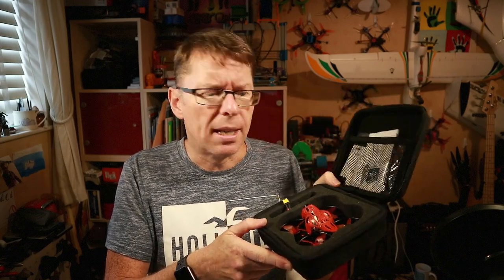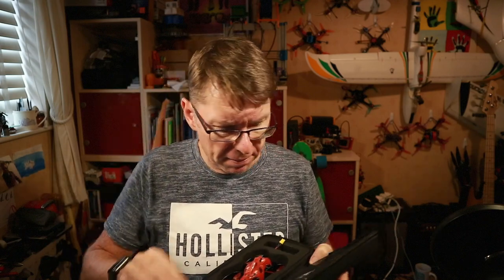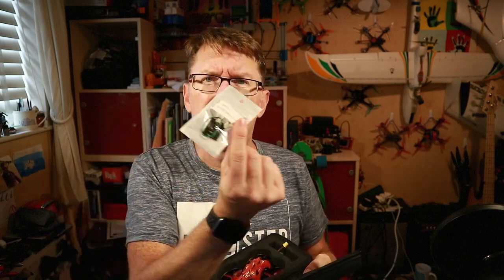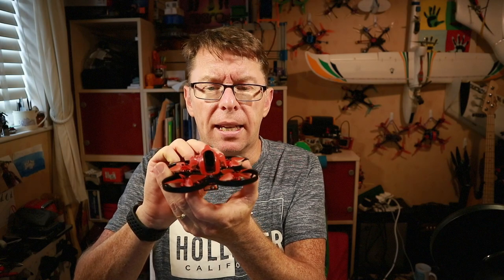We're going to do what's in the box and get to the drone last. So we get some instructions about how to set things up, some spare props - these look like little Avant two-inch props - a guide to the Caddx Tarsier camera, which gives you a clue about what sort of camera it's got on board, the little Caddx OSD menu board, an Eachine 300mAh HV 3S battery, and then the little quad itself which has on the front a Caddx Tarsier.